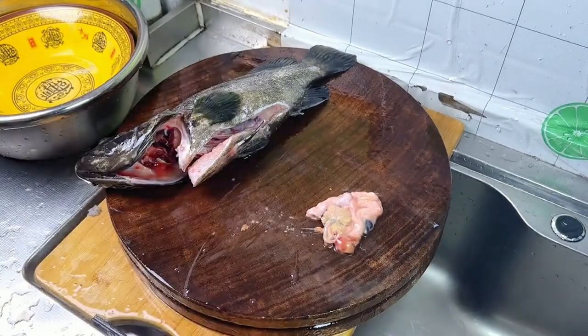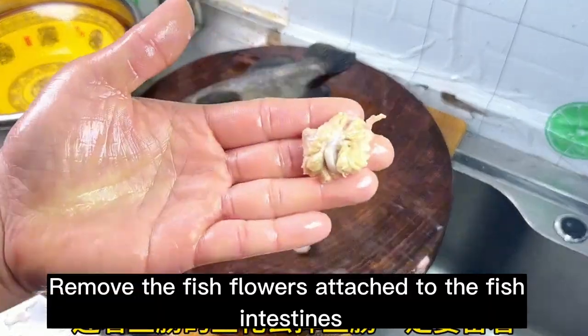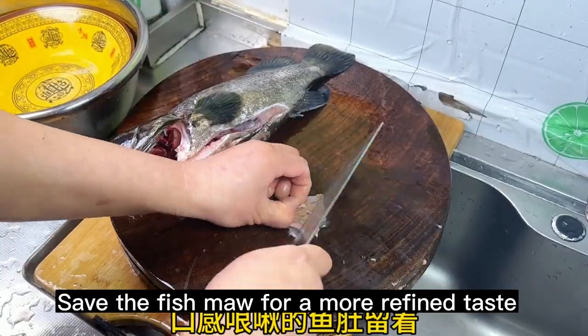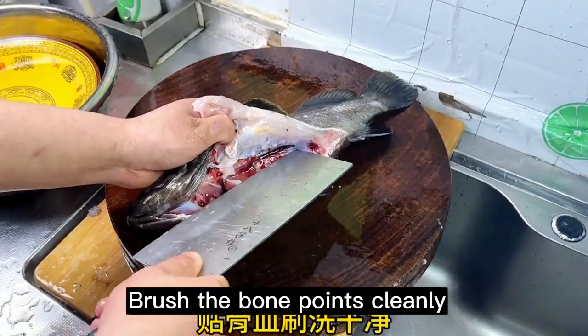Keep the fishing rod. Remove the fish flowers attached to the fish intestines. Save the fish maw for a more refined taste. Brush the bone points cleanly.